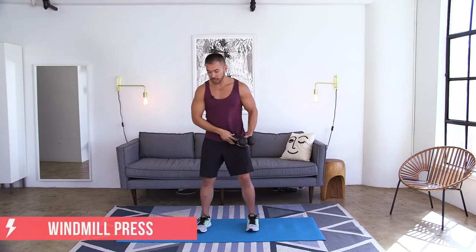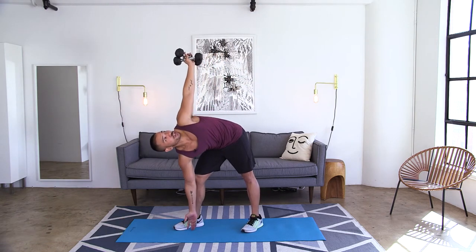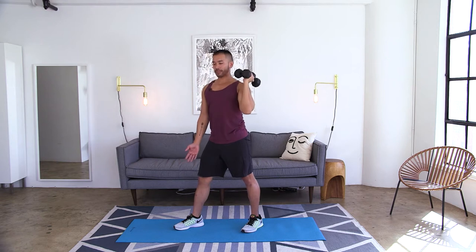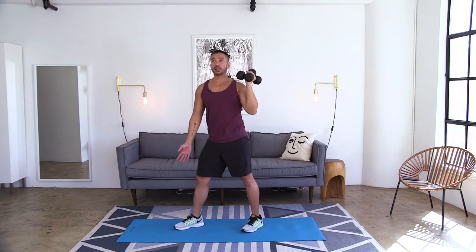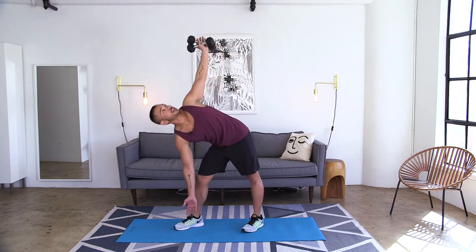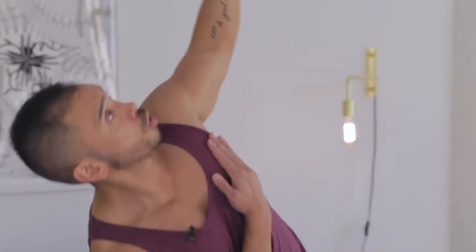Same exact thing on the other side. Turn those feet towards the left. Weight comes right there. Start off by reaching that hand down as you reach the opposite hand up, bring it right back to center. If you want that challenge, take that hand right to your chest and keep going through that movement.